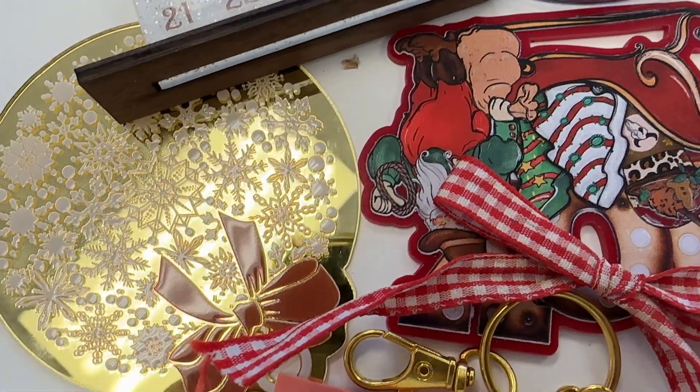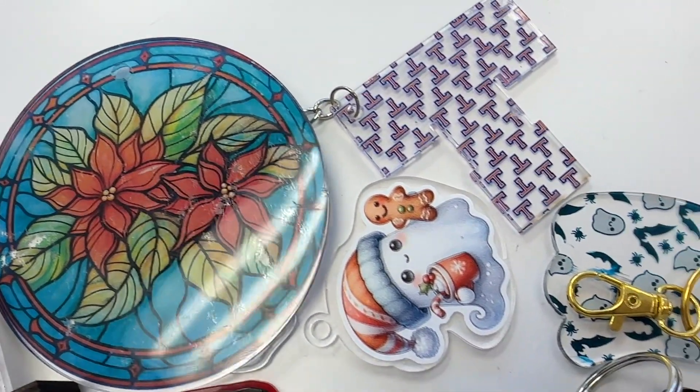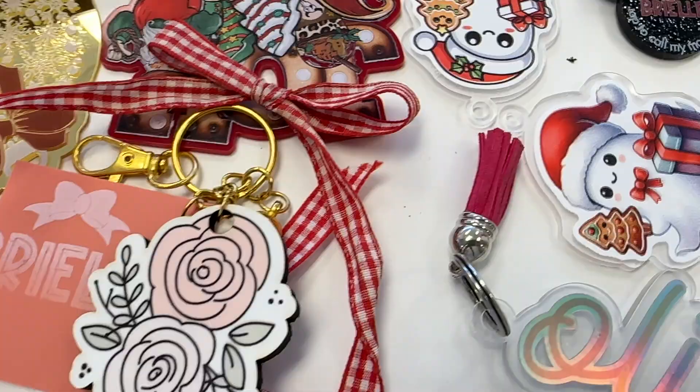Hey guys, it's Melissa. In this video, I am going to give you five different ways that you can print on acrylic. Some of these methods actually include printing directly on the acrylic, others include transfers. Whether you have a sublimation printer, a UV printer, or a DTF printer, there are ways that you can print on acrylic.